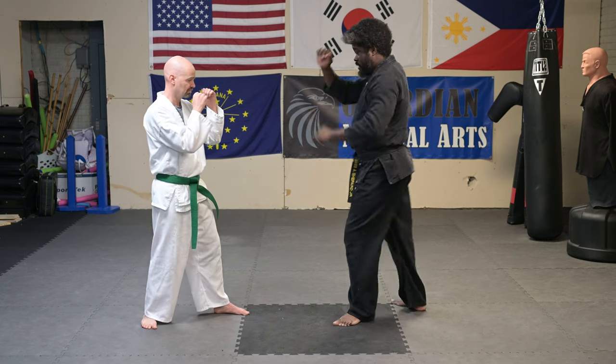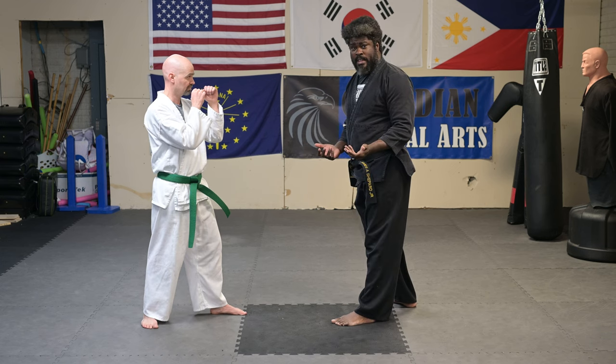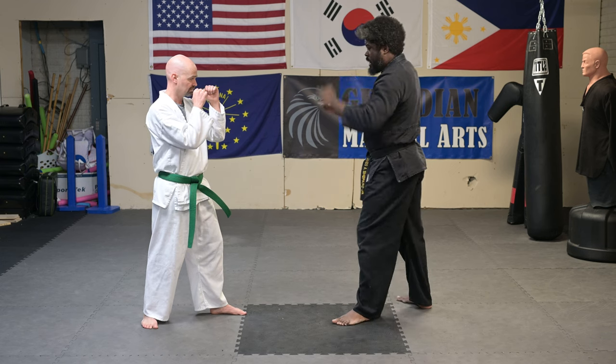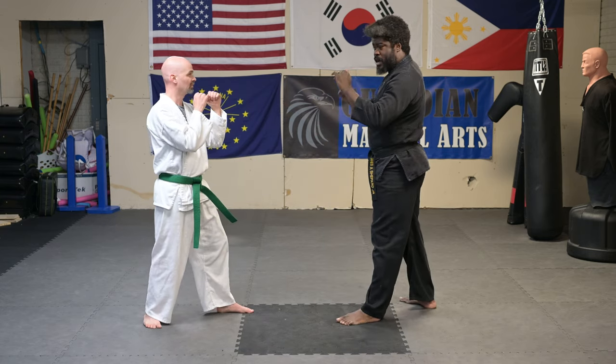If he lifts the knee and checks the kick, I'm running into problems. I only need to do two things to make that pattern bite. If I get here and he starts to check, I can turn that into a twist kick from there.